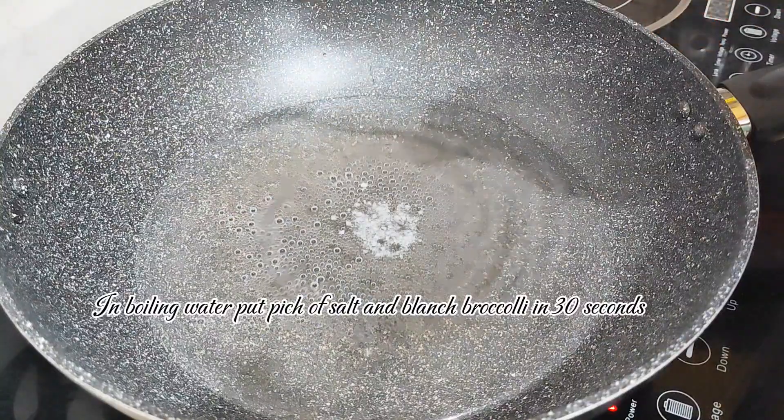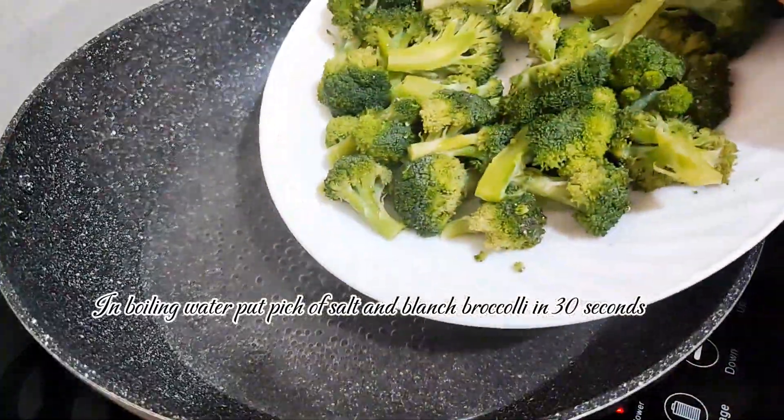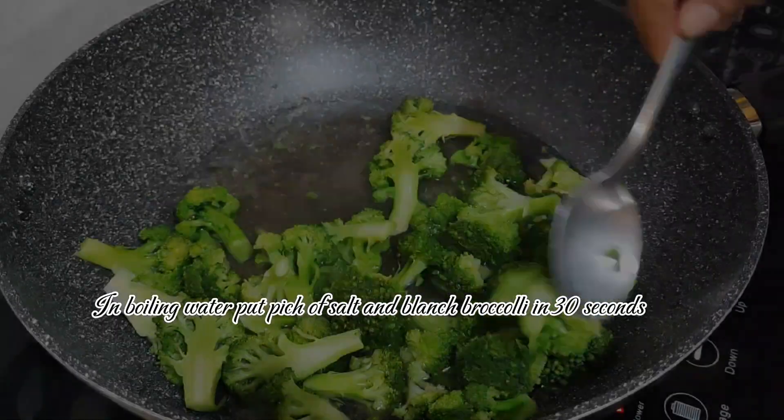Broccoli. In boiling water, put a pinch of salt and blanch broccoli for 30 seconds.